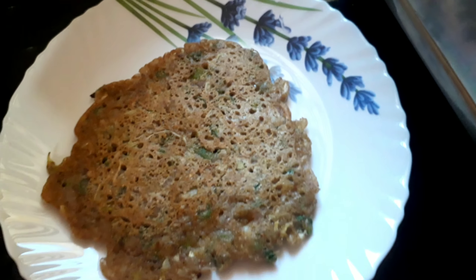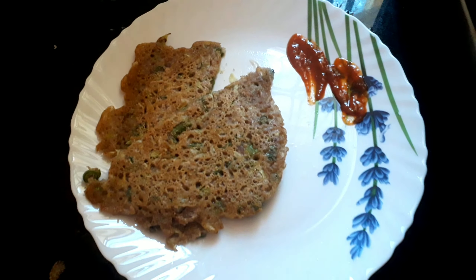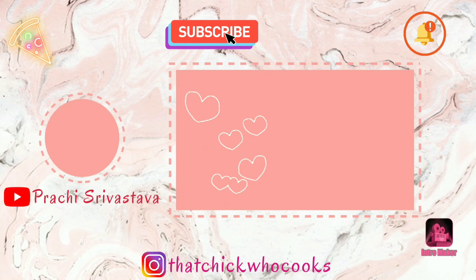If you like this recipe then please press the like button and also don't forget to subscribe to my channel. Do follow me on Instagram as I am super active there and go by the handle thatchickwhocooks. See you in my next video — till then, goodbye.